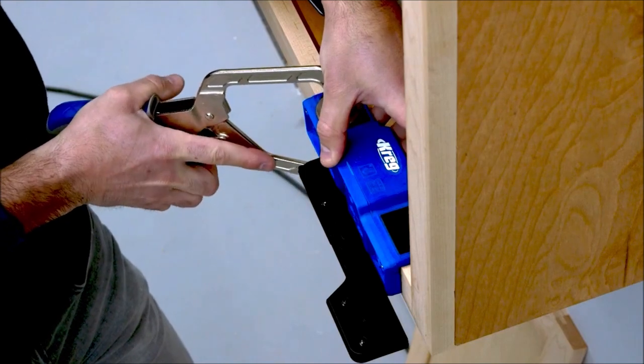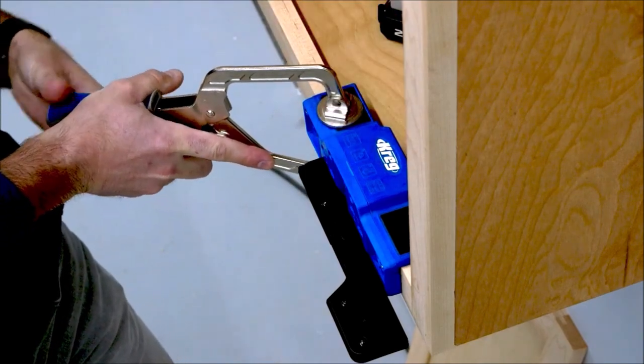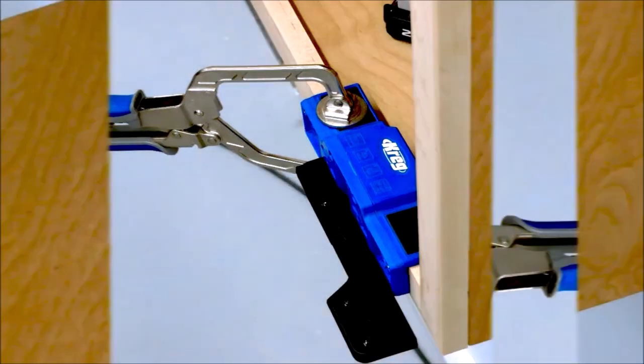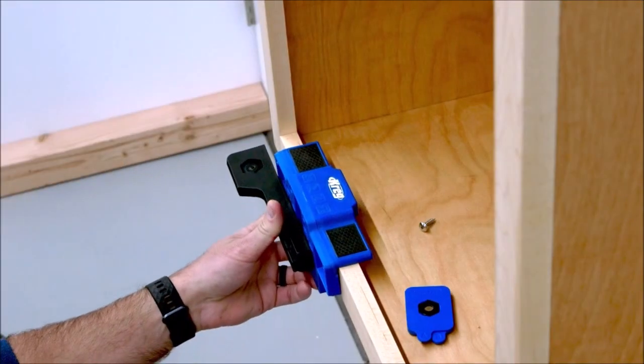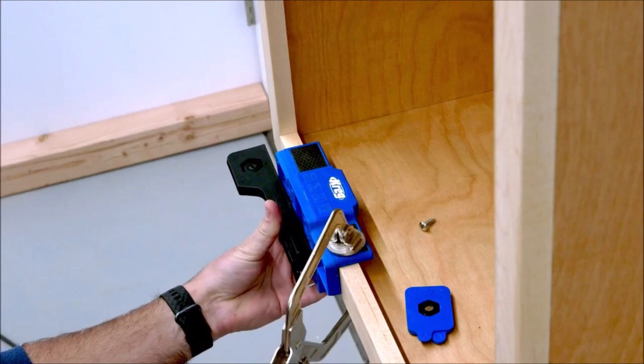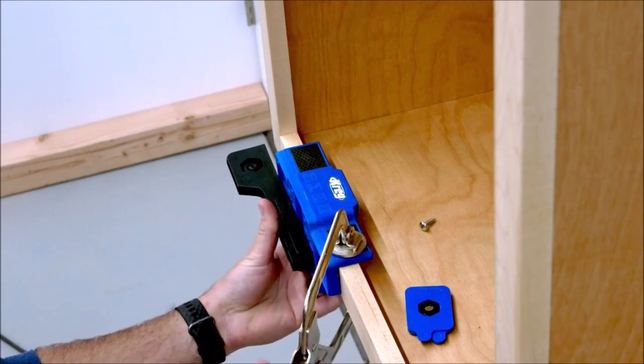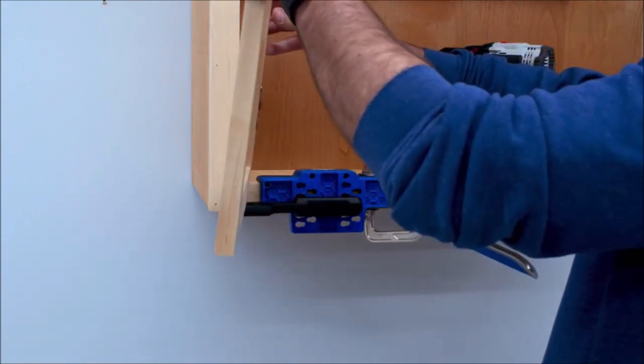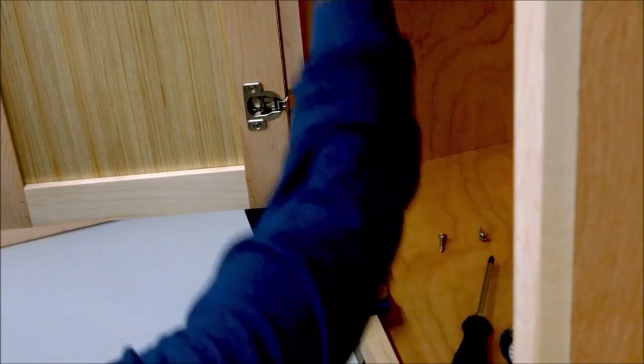Get an extra helping hand for installing cabinet doors with the Kreg Cabinet Door Mounting Jig — it makes the job of installing cabinet doors a breeze. Whether you're working with face frames or frameless cabinets, it works with both left-hand and right-hand doors. The jig features a support arm that helps you hold the door with one hand while your other hand is free to mount the hinges to the cabinet.